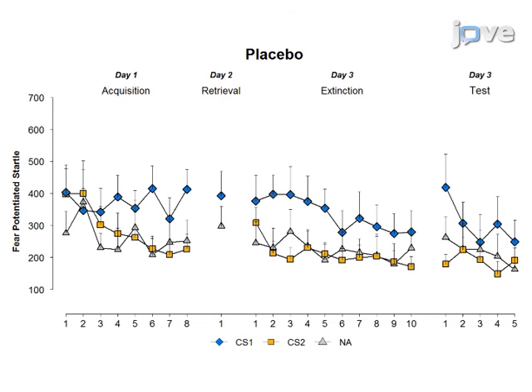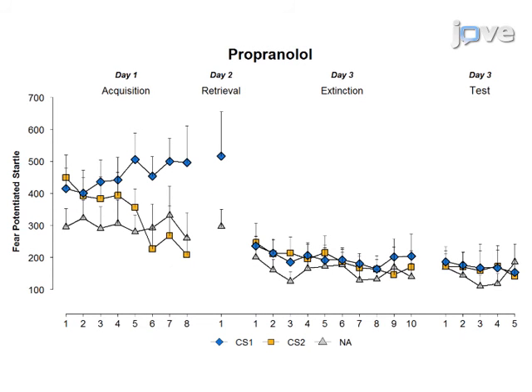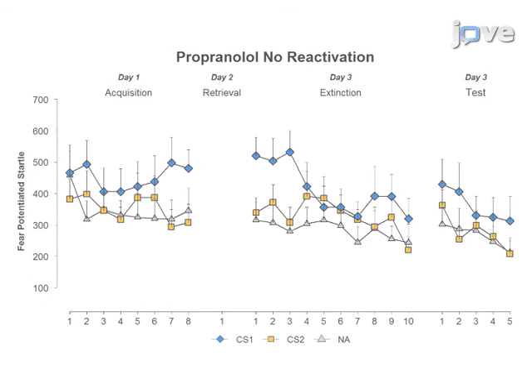Representative results of the startle fear responses are shown here. For the placebo group, the startle responses remained intact during testing on day three. Contrary to placebo, the administration of propranolol following retrieval eliminates the startle fear responding at the beginning of testing on day three. Propranolol does not have any fear-reducing effects when administered in the absence of memory retrieval.